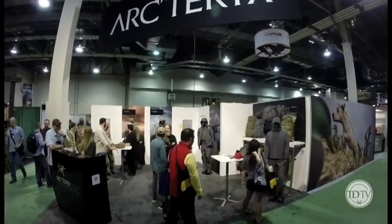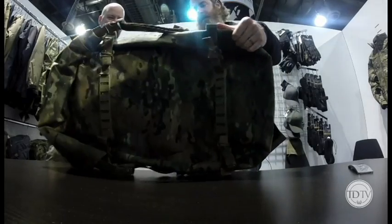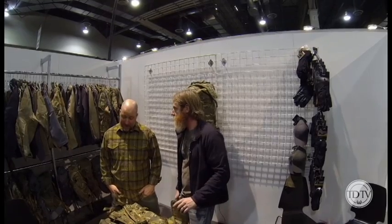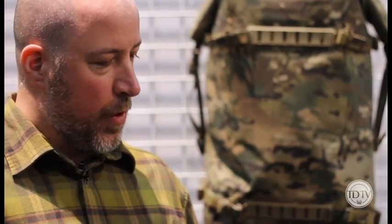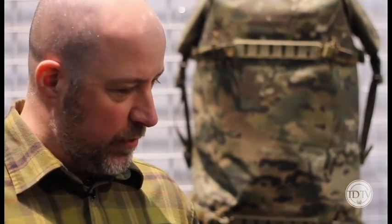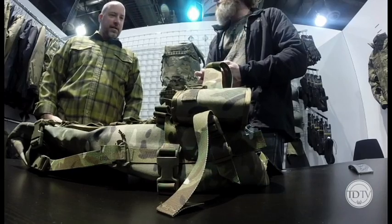All right, David — we've got a new product here: the Swimmer's Bag. Who is this developed for? It's actually been in development since I got my first prototype in 2008, so it's got some longevity. We have some waterborne customers that are really strong swimmers.